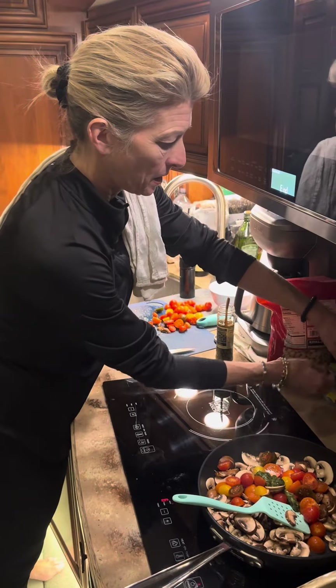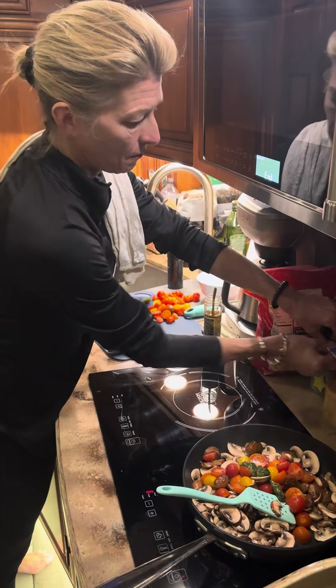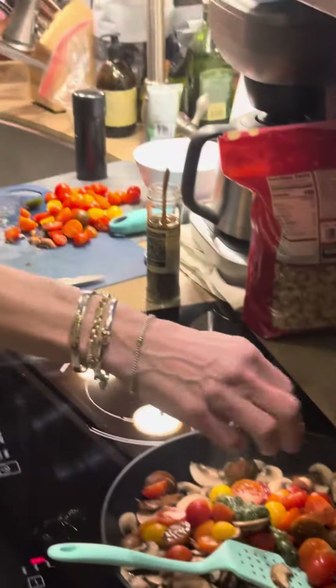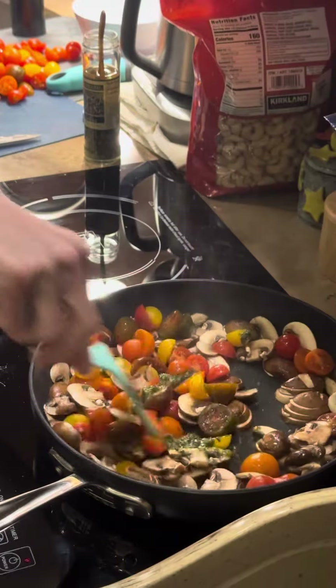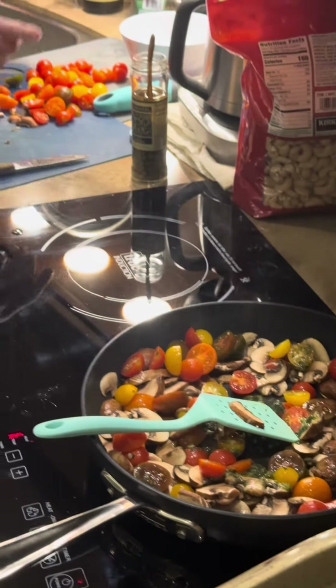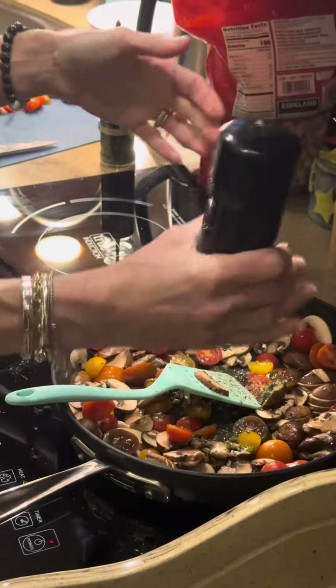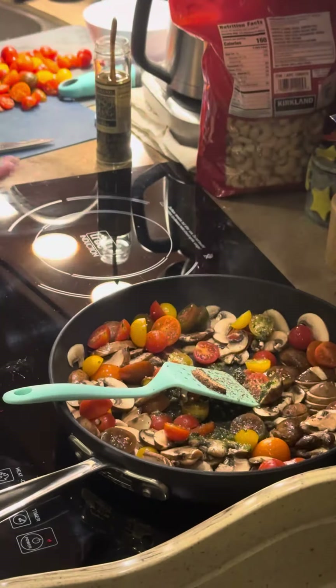I also use a little bit of salt — when I say a little bit, it's a pinch. I don't like a lot of salt, just a little to give it some flavor. Kind of stir that around. I have a little unicorn pepper grinder, which I love — my favorite pepper grinder on the planet. Give it a couple cranks.